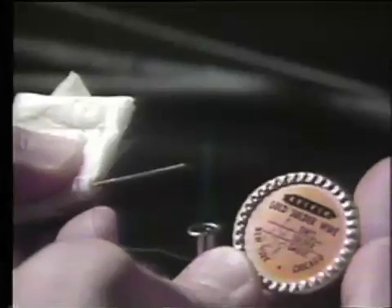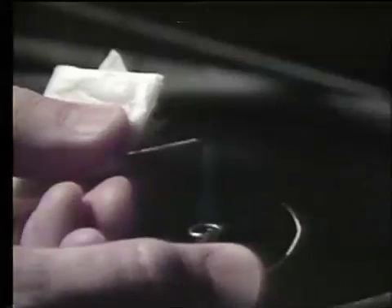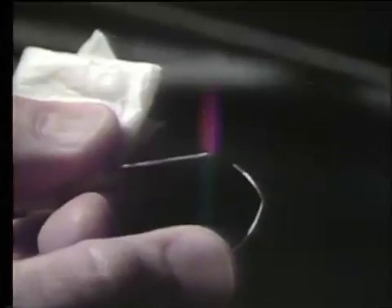Gold solder is used for this procedure. To add the gold solder to the end of the wire, you hold the end of the wire in the soldering flame, heat that wire, and then touch the gold solder onto the end of the wire itself, forming a small half-ball of solder.